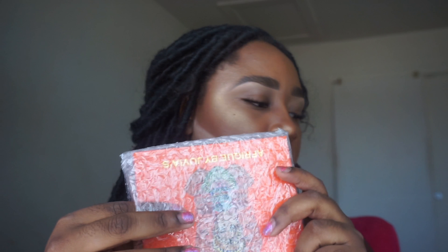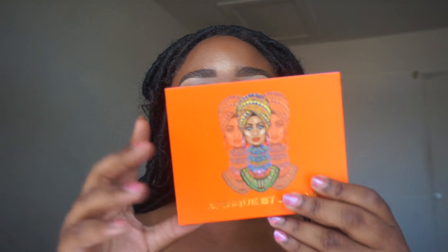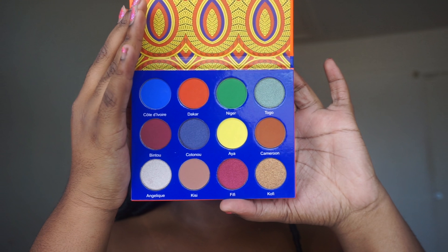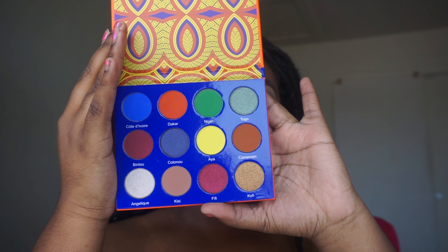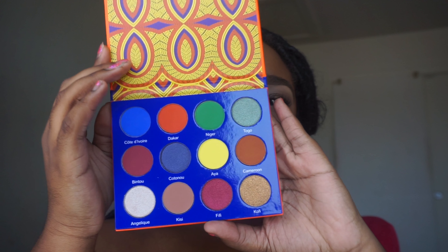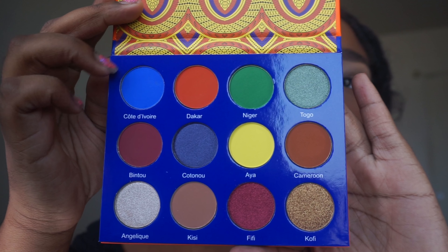We are going in with the new Afrique palette by Juvia's Place. This palette is so bomb — all of her palettes are bomb and I literally use them every time I do a makeup look. This palette is so so pigmented, just like all of her other ones.